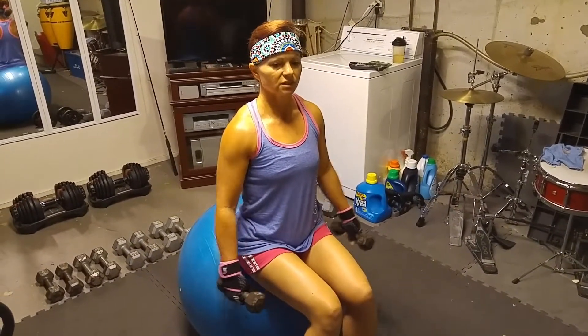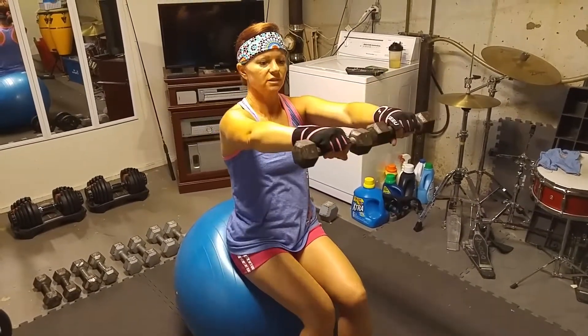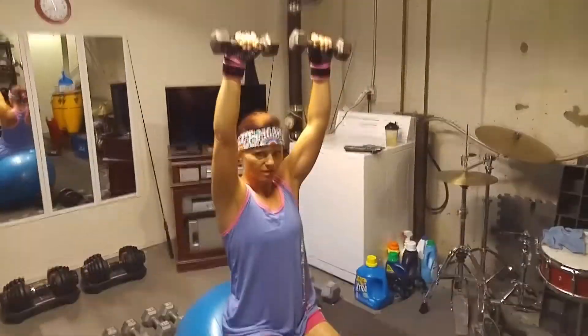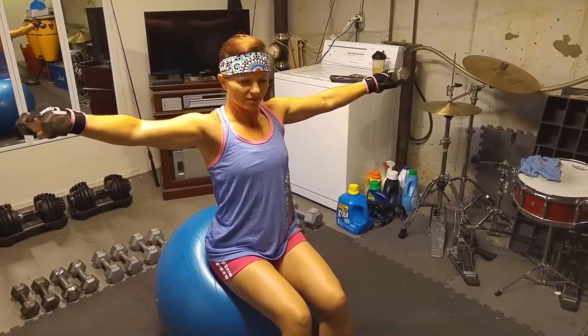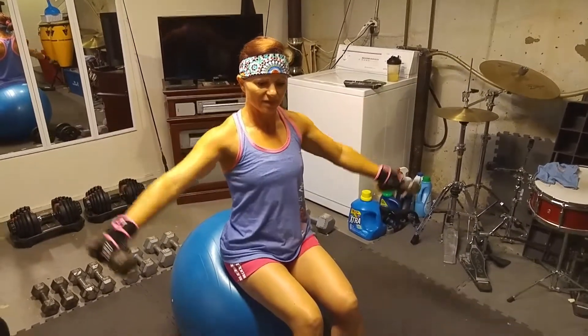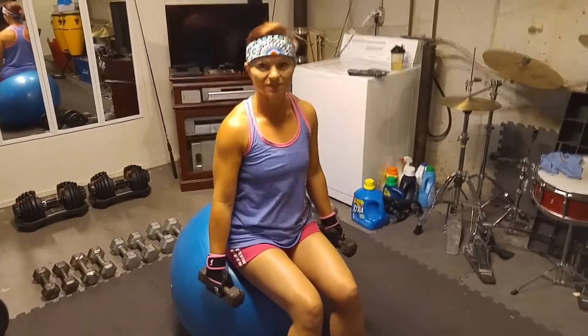The first thing you're gonna do is go straight out to the side — that's one. To the front — two. Straight up — three. Back down — four. Back out to the side — five. And back down — six.